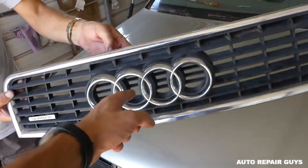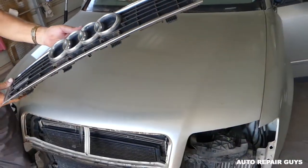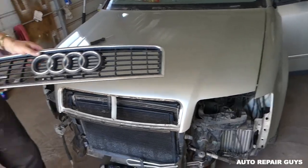When you need to replace it, all you have to do is get the hood opener here and push it in place. Thank you guys for watching, please subscribe, and see you guys next time.